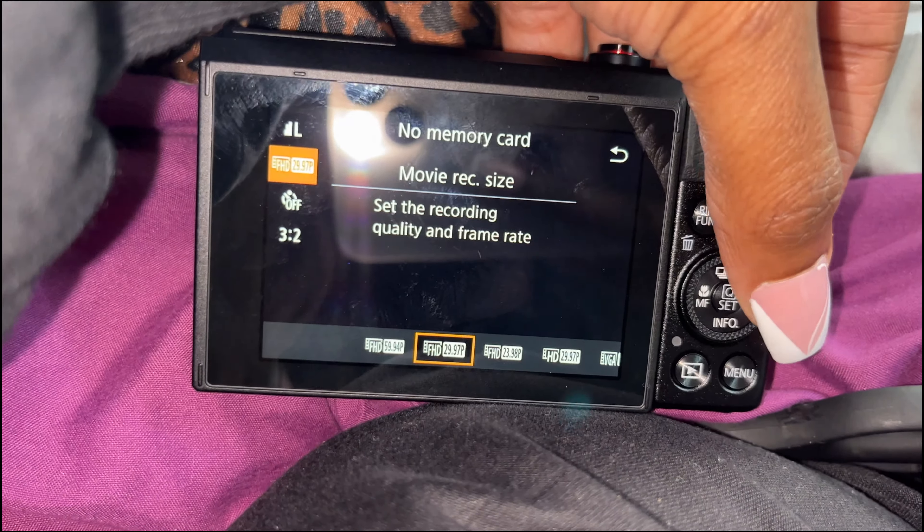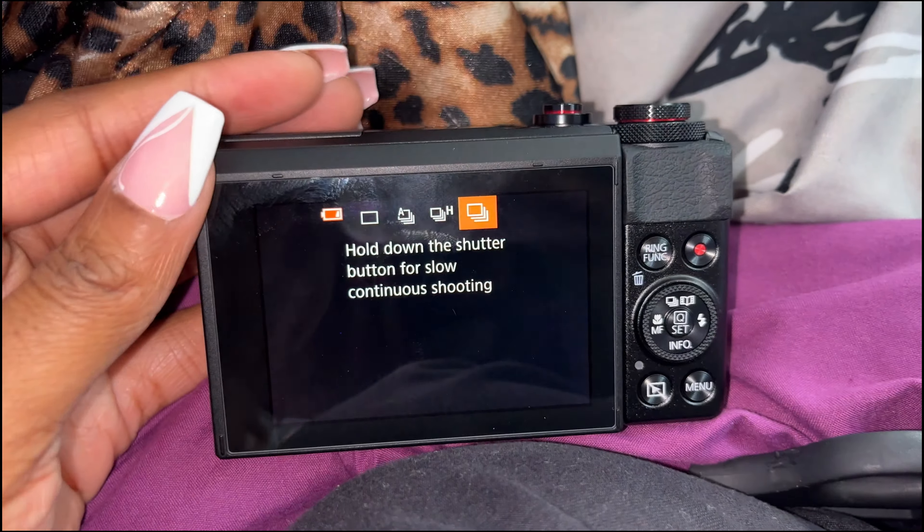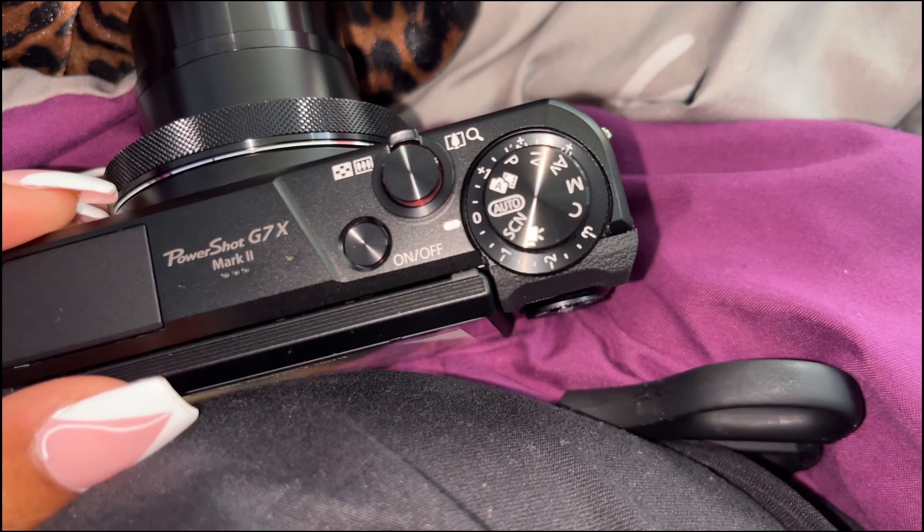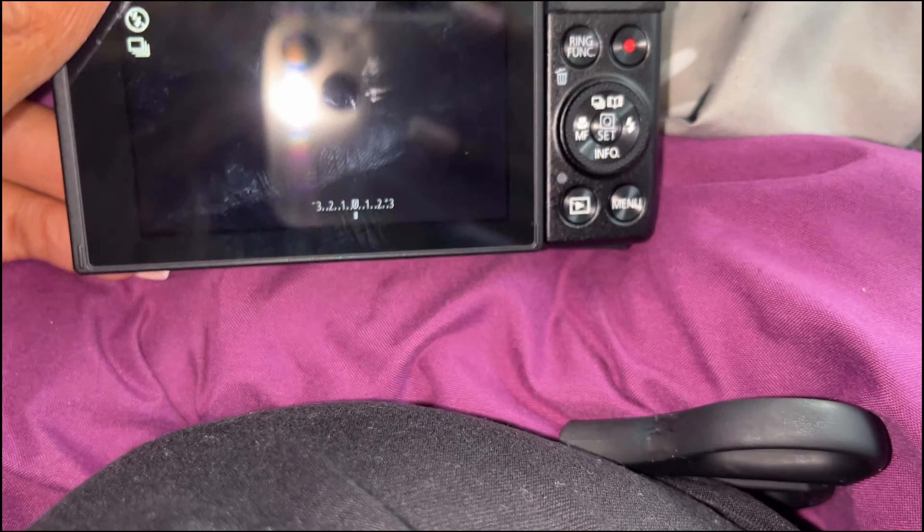Okay, so it comes with this warranty — that's good. It also comes with this pamphlet where you can register it. I don't know why I would register it, but we'll see. And then it has a whole booklet, but let's get to the why y'all are really here — I know y'all just want to see this camera.